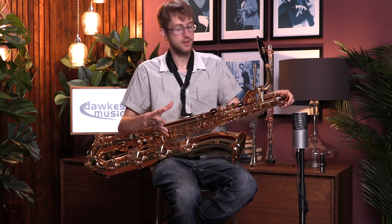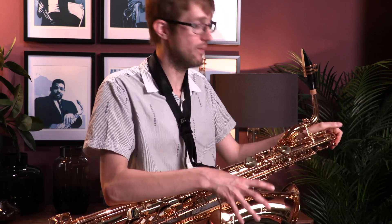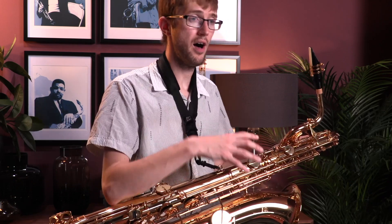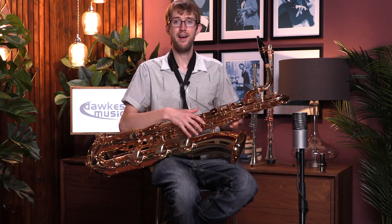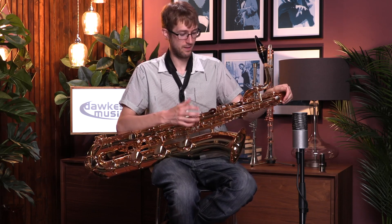Like all the Yamahas in this new range, it's got a new slightly smaller bell, and there have also been some changes to bits of the key work such as the palm keys and the thumb F key, which really makes it fit nicely under the fingers. It's also got the low A — not all baritones do — but the whole Yamaha range has the bottom A, and it's got a really nice solid-feeling bottom A key on this as well.